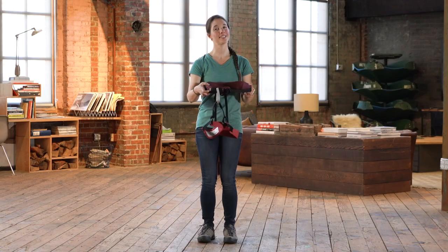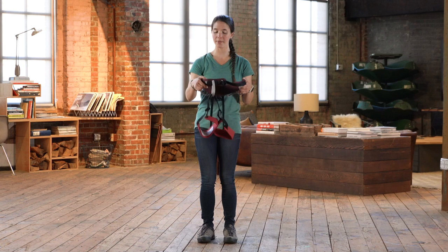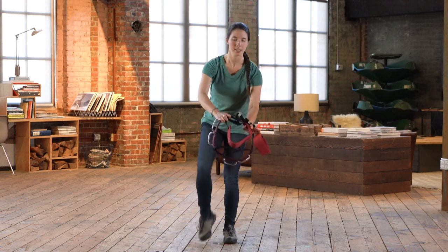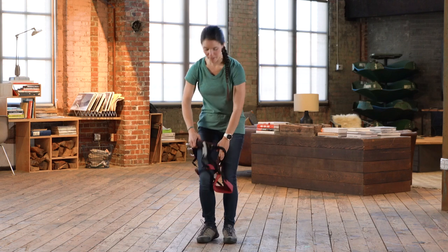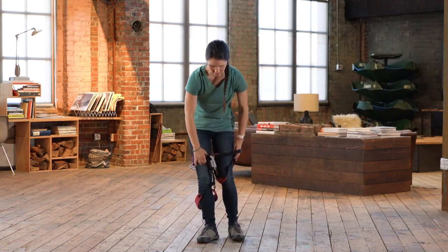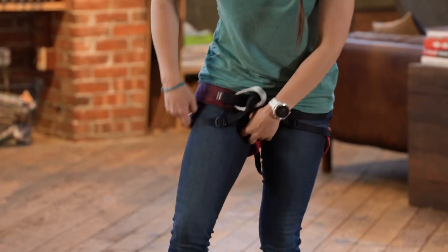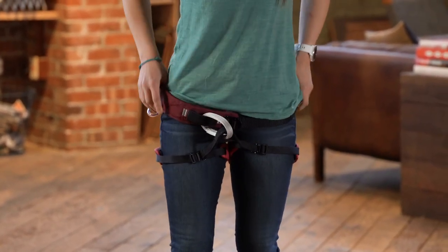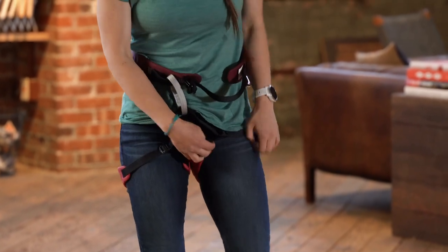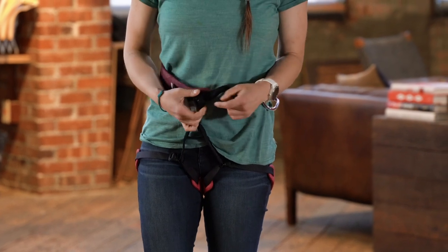There are two main ways to put on a harness. One is to set it on the ground and step into it and pull it up. The other is to put it on like pants, which is what I generally do — you just step into it the same way you would with your pants legs. We want the waist belt to be over your hip bones, so that in case you were to flip upside down, you're not going to fall out of the harness.